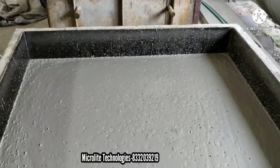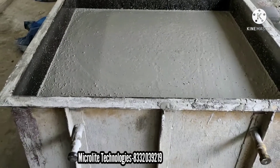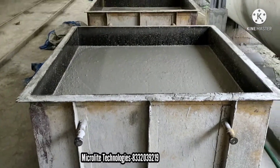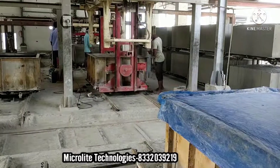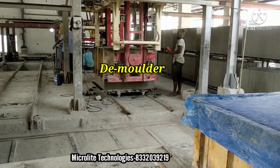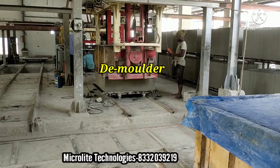In most constructions, many people are using these lightweight bricks. So if anyone wants to start a business, I strongly believe that you can establish a new AAC plant with the help of this company.